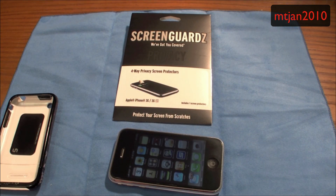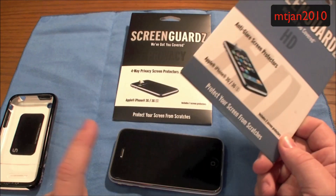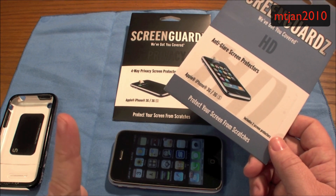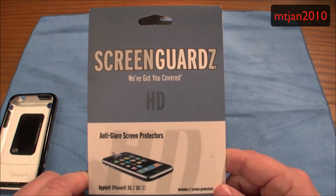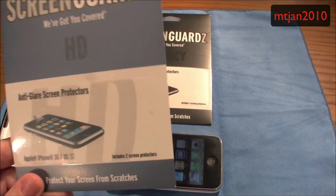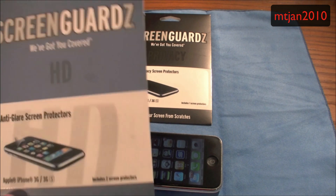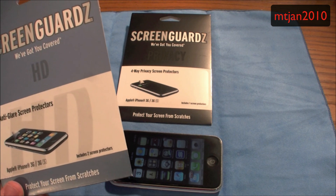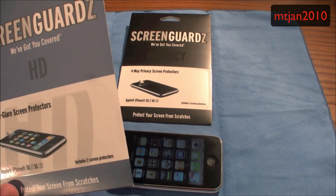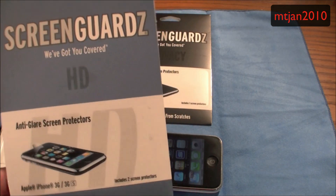I also got — and I did not have a sample of this — the ScreenGuardz HD anti-glare. I'm going to be taking the privacy shield off to try this on, and I'm going to save the privacy one because I was told it can be used more than once. So we're going to give the HD anti-glare a try down the road. That also comes from ScreenGuardz, comes with two, and with the 20% off coupon it only cost me $11.96 — about $15.96 without the discount. So you save about three or four bucks with the 20% coupon. Definitely worth it.